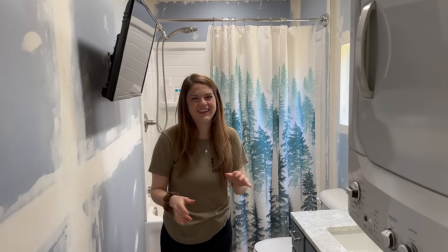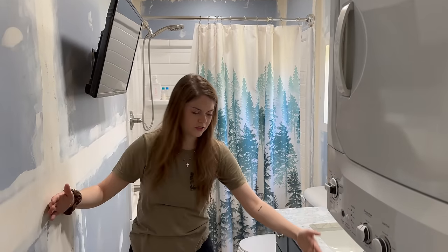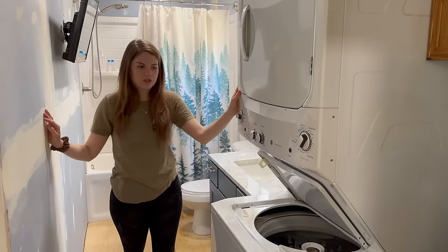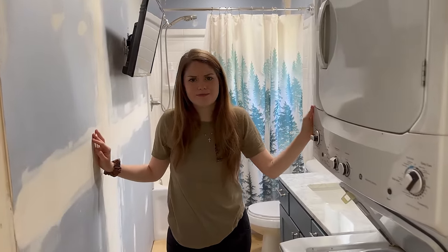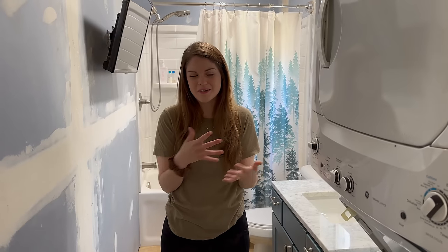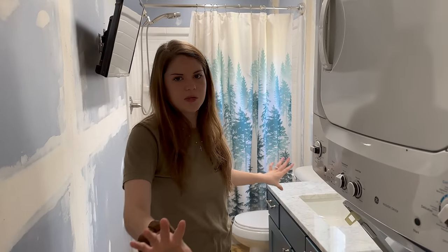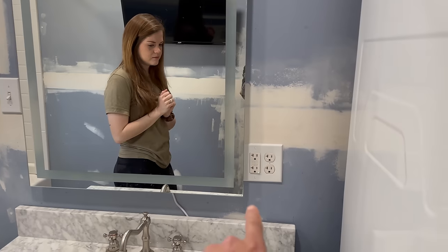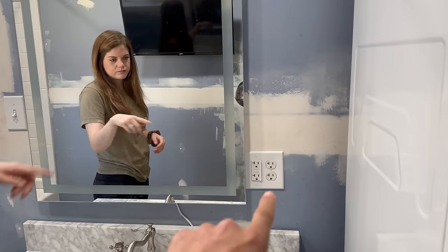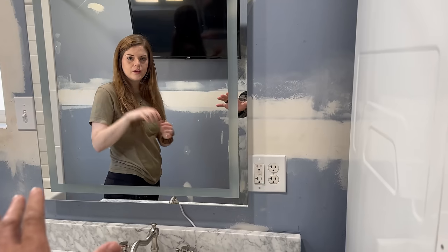A major design decision we made is to put up a partial wall that separates the bathroom sink from the washer and dryer. We have a combo washer and dryer and we really want to separate the bathroom from the laundry space as much as we can in a tiny home. We're also going to be moving the outlet into that new wall to get it off the current wall, and moving the fan switch in with it — just one receptacle setup so it looks a lot cleaner and the mirror works the way it's supposed to.